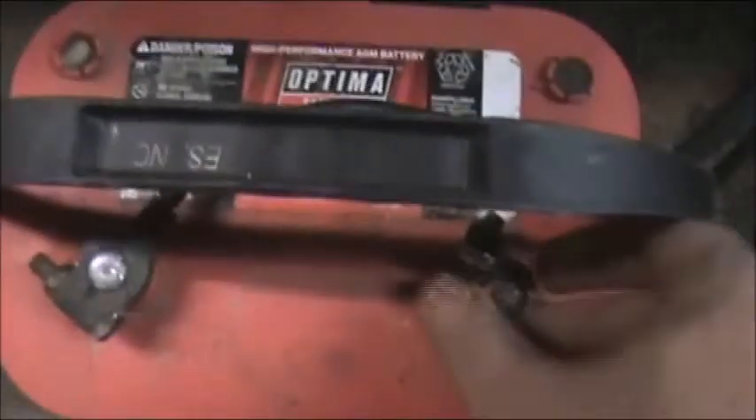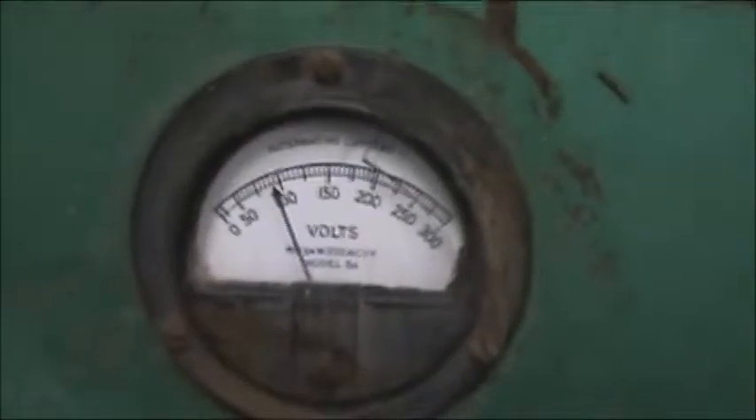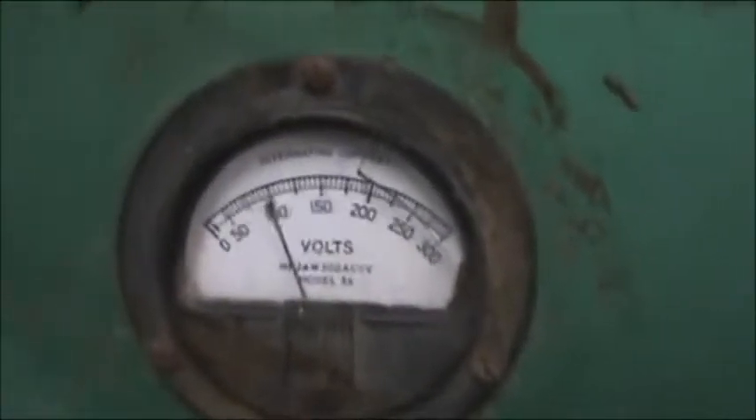I've already got a battery hooked up here. Let me hook up my power to my coil — we'll go ahead and start it. There we go. A little more throttle.